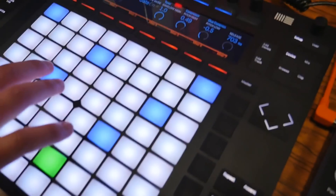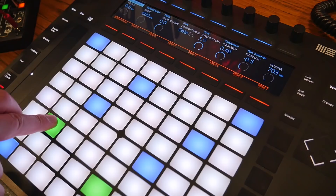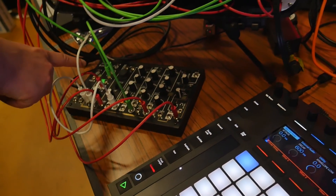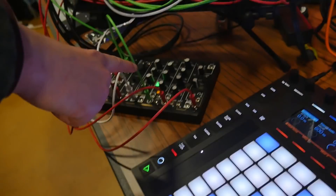With some simple Max for Live programming, it's pretty easy to make devices. For instance, here we've got the Push sending out one volt per octave and gate, which is controlling our Make Noise 0-Coast here. It's also sending out a clock, so we're clocking the LFO here.